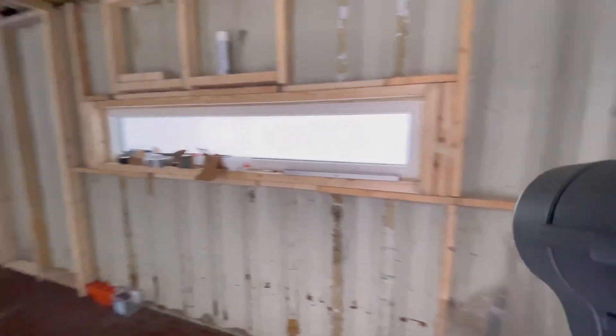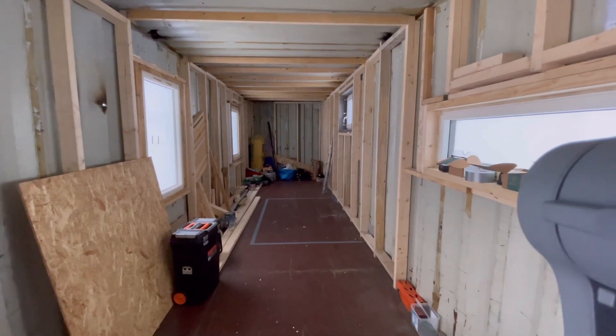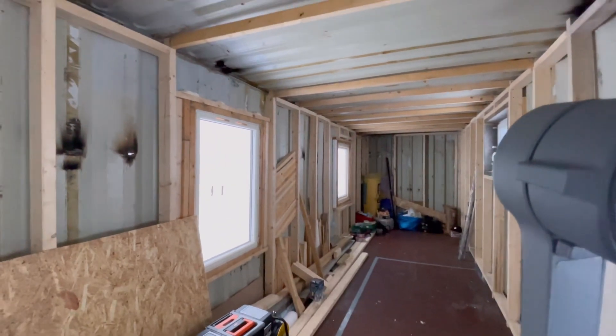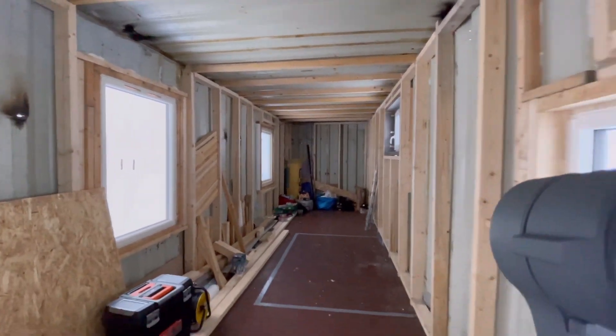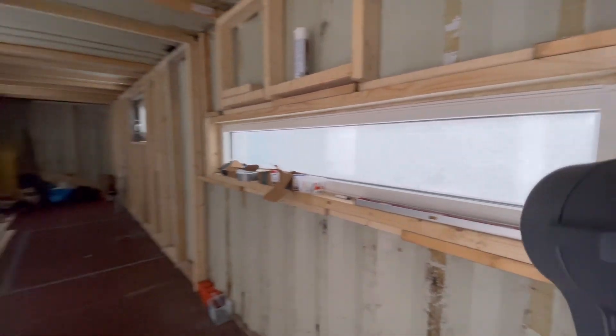If you're only following here on YouTube, go to Instagram — we also have an Instagram page, Nordic Container House. I'm more active there and there are more videos and stuff. That's it — I wish everybody a great day. Talk to you later, bye bye!